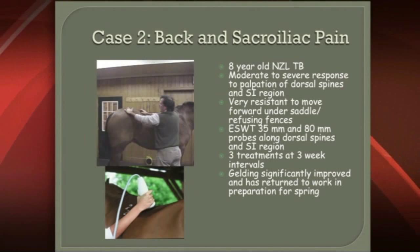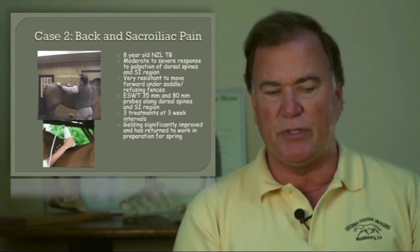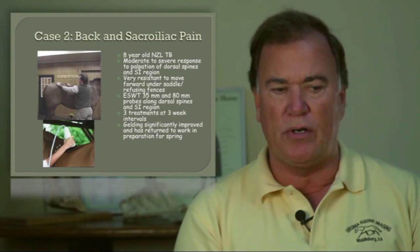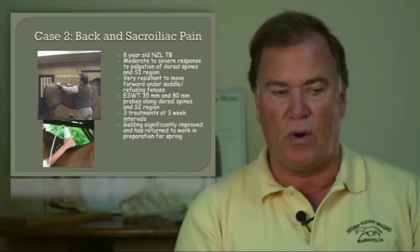This was an event horse, and it had a severe response upon palpation of the dorsal spines and sacroiliac area. It was very resistant to go forward and started refusing jumps, which it had never done before.